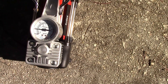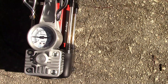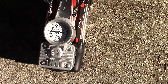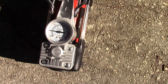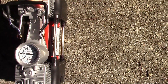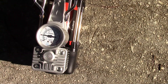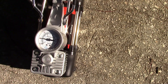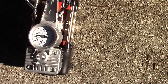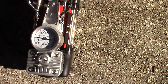We're almost at 25 PSI. I'm going to stop when it reaches the next notch past 25. Wow — temperature-wise it feels good, and it's not too loud either. It's really not that loud.